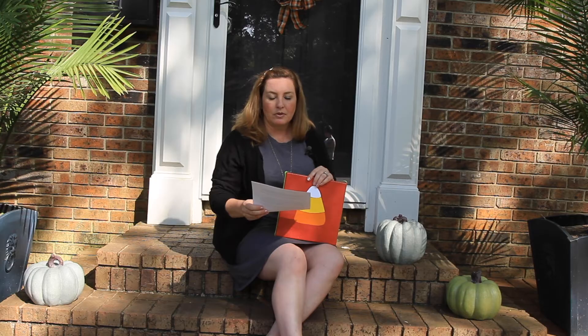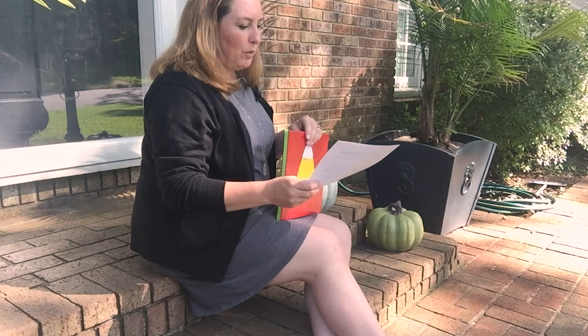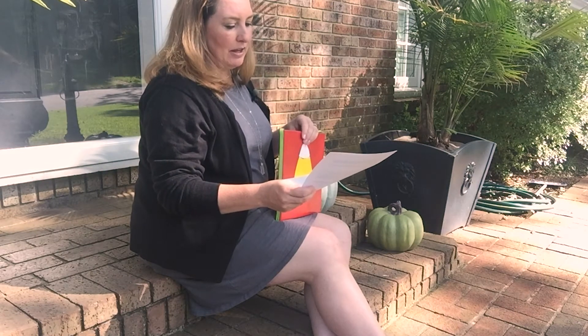What if I get booed twice? Then you have more Halloween fun to share — that means you will be booing lots of other people. What if I don't have time to do an elaborate boo? No worries. You can just fill a baggie with candy and put the notes in there.